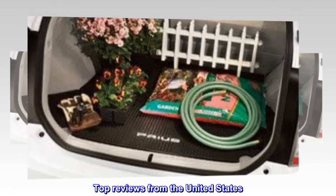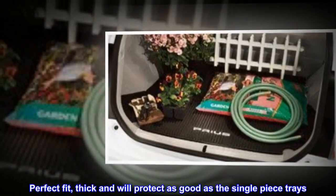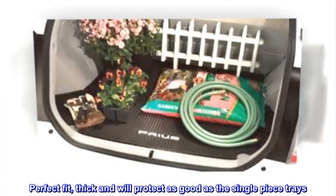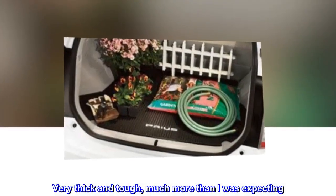Top reviews from the United States. Perfect fit, thick, and will protect as good as the single-piece trays. Fits perfectly in my 2013 Prius. Very thick and tough, much more than I was expecting.